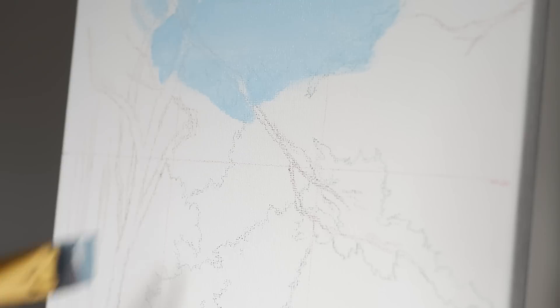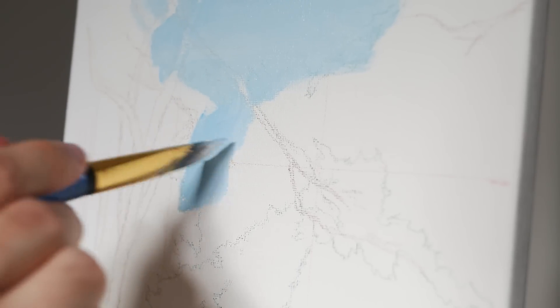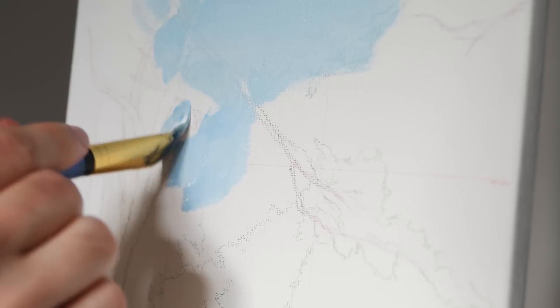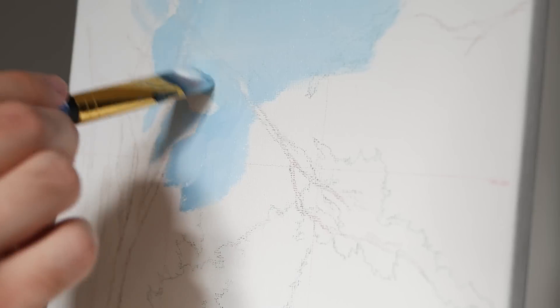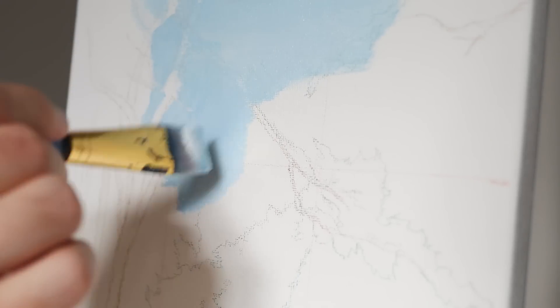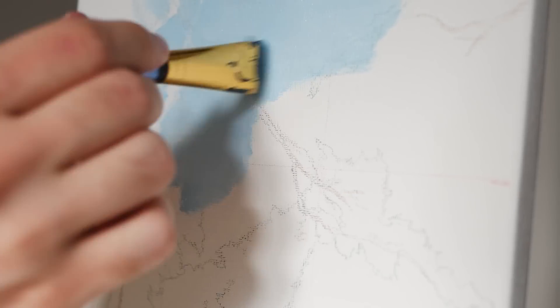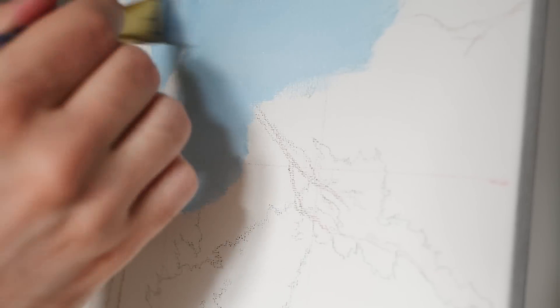I'm applying a lot of this paint initially with vertical strokes and diagonal strokes, which is going to leave some varying brush strokes on the canvas, but I'm doing so very quickly. At the end of this, I can move into a horizontal stroke — you can see it right here — to soften everything, unify it, and ensure that we have a very cohesive look.